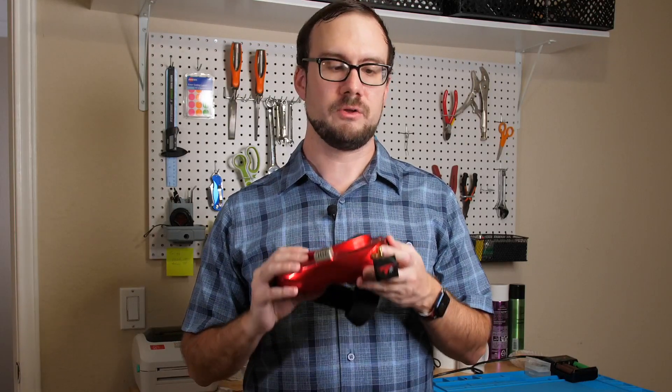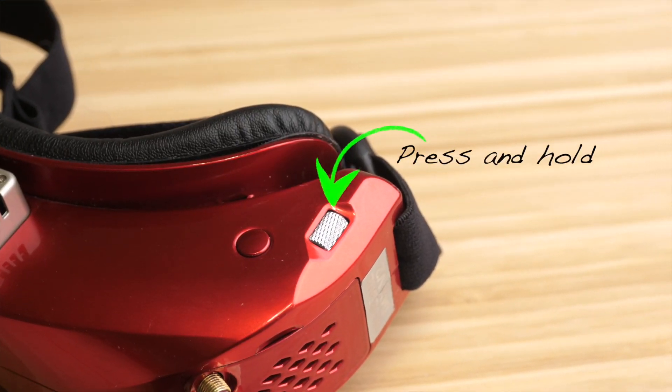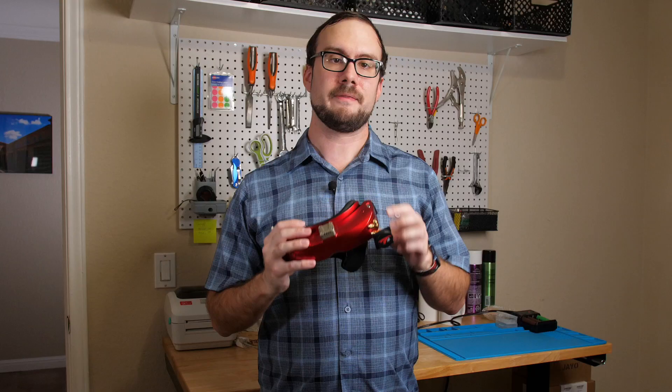To enable the feature, the only thing you need to do is hold down on the left scroll wheel for a few seconds. Once you hear it start beeping, that lets you know that the feature is enabled. From here, we can go ahead and start trying to locate the drone.